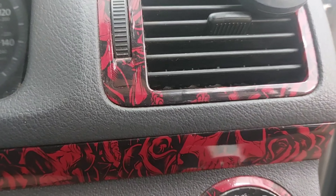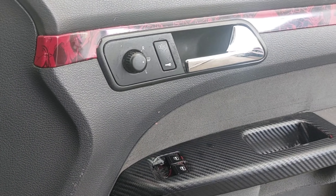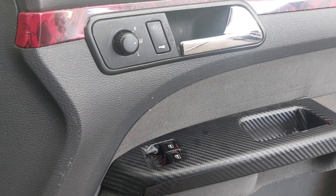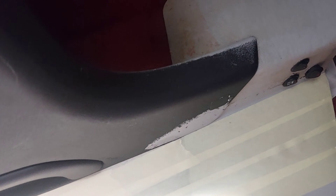So I'm going to mask off here, and then I'm going to paint this black, and this black. This has been painted before, so I might as well just paint that black. Obviously get rid of the hybrid sign, and then I'm going to do that black. So that should be the interior boxed off. Right, now that's all masked up, looking lovely, let's get it painted.